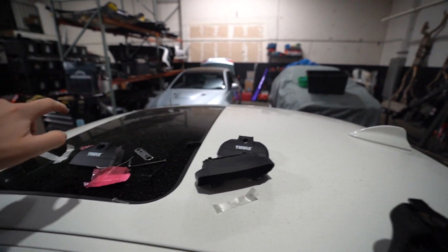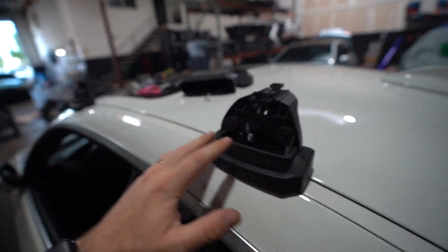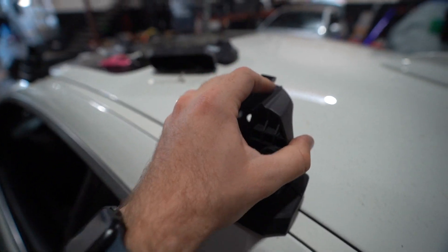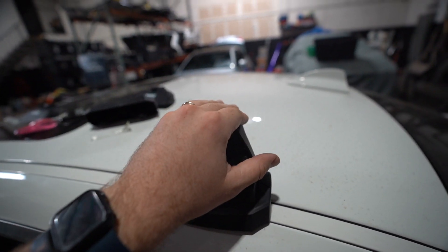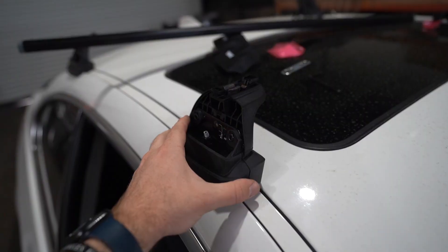I'm going to go ahead and do the other sides — I'm not going to record it, but when I'm done I'll show my progress. So far I got both the left front and the rear left on. They're on there pretty sturdy, doesn't look too bad. I just got to figure out how to put the actual bar on — that part looked a little confusing. Let me go ahead and install the other two and I'll catch back up with you guys in just a second.